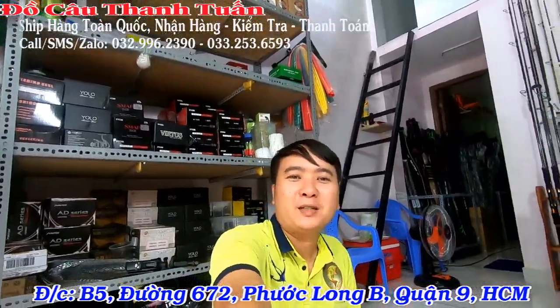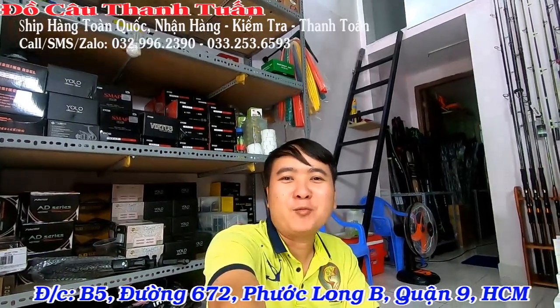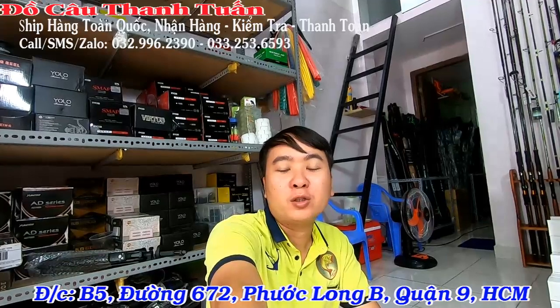Xin chào cả nhà. Chào mừng cả nhà đã quay lại với shop Đồ câu Thanh Tuấn. Hôm nay đến với shop thì em sẽ tung ra một cái bộ combo cực kỳ chất lượng. Nhưng mà cái bộ này chuyên về câu hồ, câu hồ dịch vụ nha các bạn.